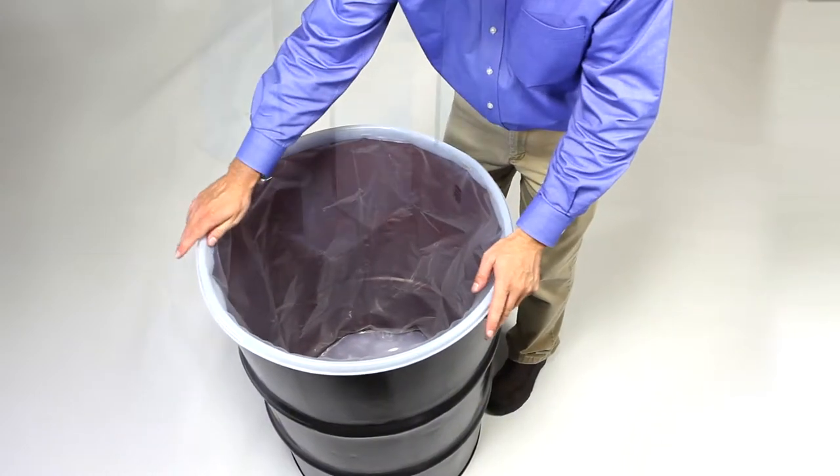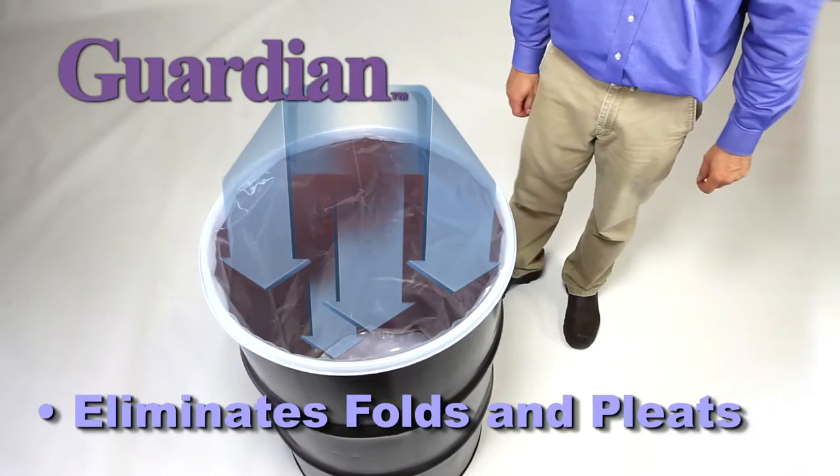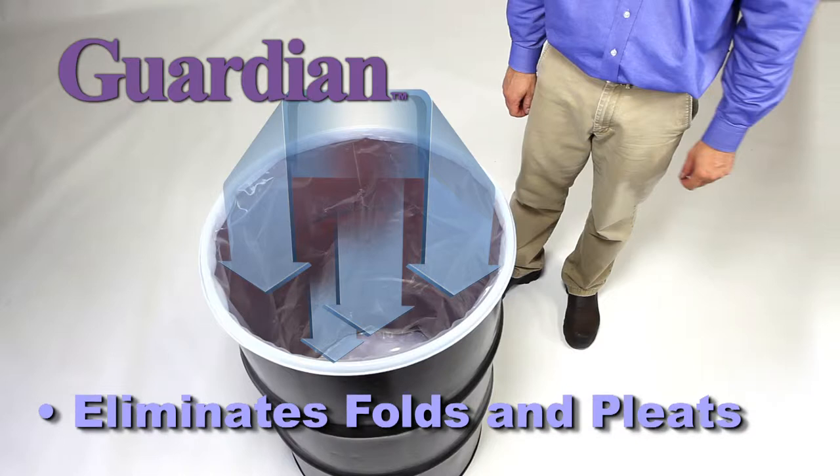The Guardian Form-Fit Liner eliminates space-robbing folds and pleats that can trap product and hinder a complete fill and dispense of the drum.